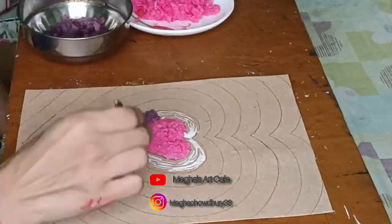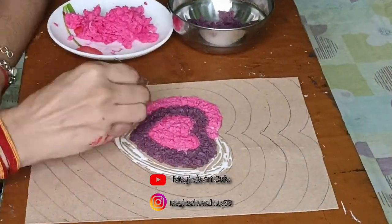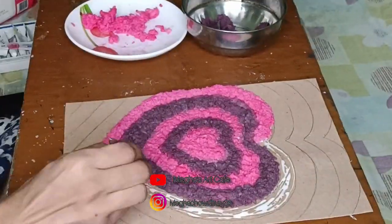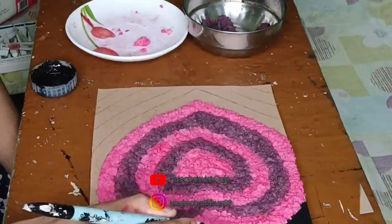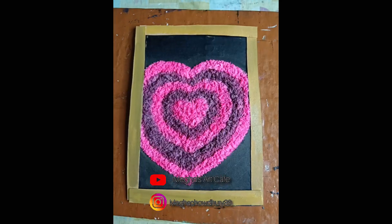I have mixed pink and purple color with a heart shape. I did not have much paper for filling it out, so I made more of this color.